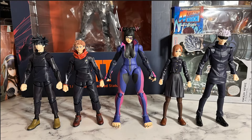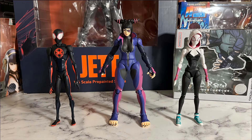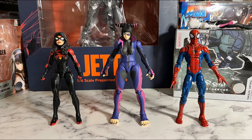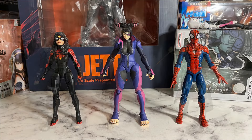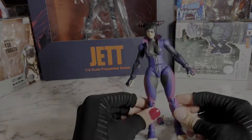Here are some images for size comparisons. I have her next to some JJK SH Figuarts and some other figures. Here's some more SH Figuarts that I have. And with that, I guess I'll just give my final thoughts on the figure.